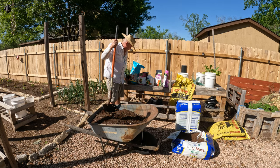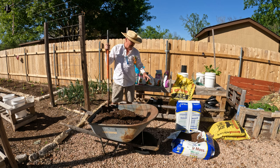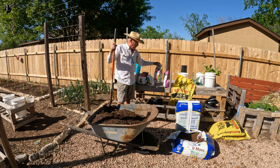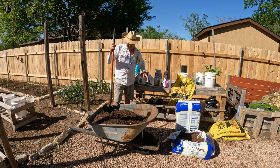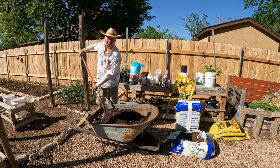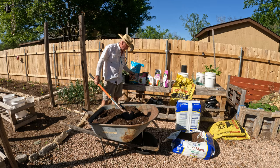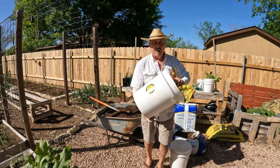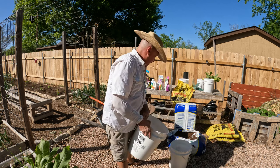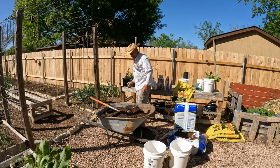We are getting ready to plant some specialty peppers in our five-gallon grow table. I'm making some potting soil: peat moss, black cow, a bag of organic potting soil, perlite, blood meal, bone meal, Epsom salt, an all-purpose organic fertilizer, and then a little bit of garden lime. Mix it all together and you have an amazing soil. We've got five-gallon pots — it must be food grade. You can get this at Lowe's or Home Depot. We just put some holes in the bottom, and the soil is not going to go through.